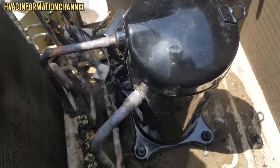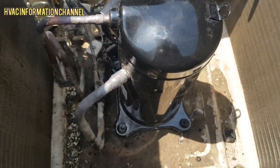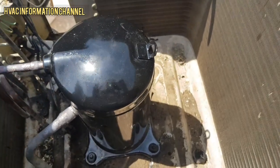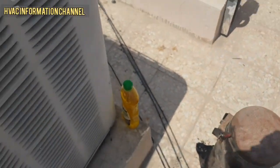We will put gas in the system. The fan motor is now in front of us and this is our faulty compressor which we have set up for removal.